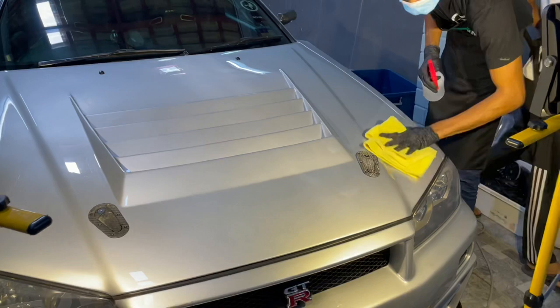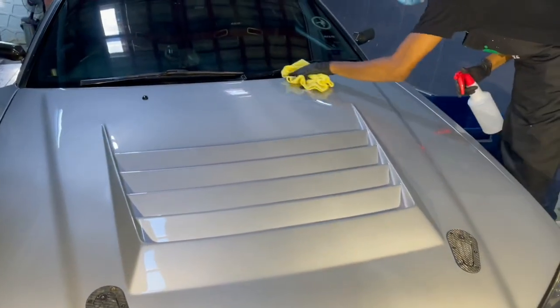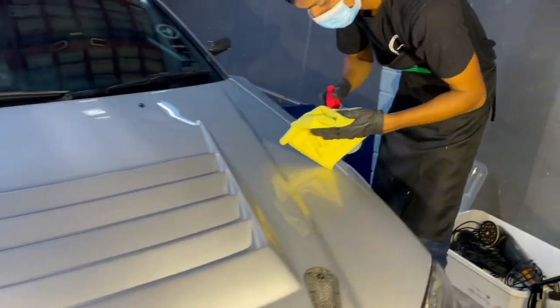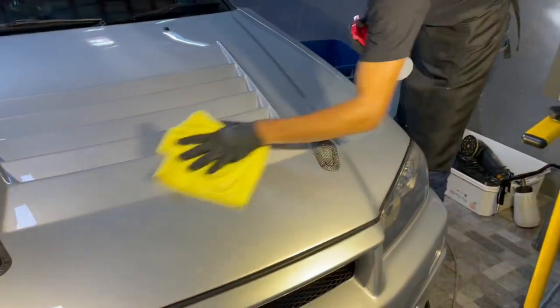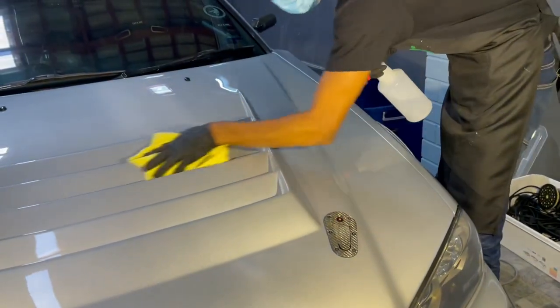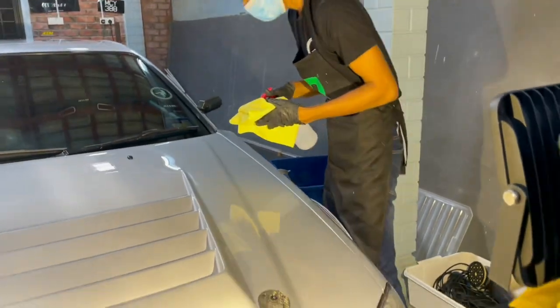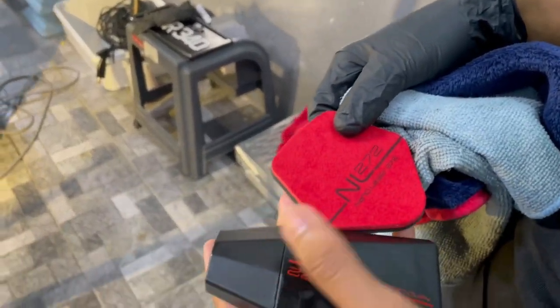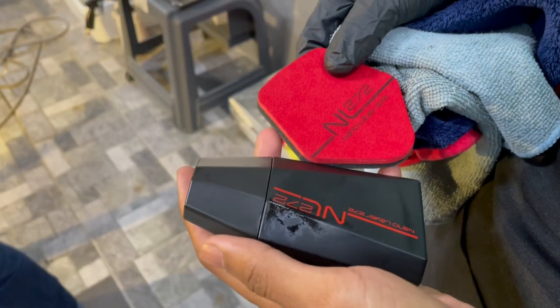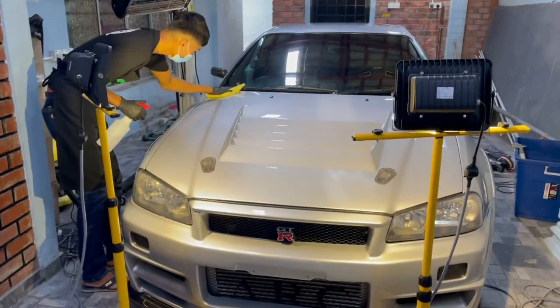Ok sekarang kita dah sampai section kita nak coating. Kereta dah siap, kita dah siap polish. Lepas tu kita dah basuh. Ni sekarang Panjang tengah apply IPA. So dia kena apply IPA dulu. Section yang kita nak coating, tempat tu kita kena apply IPA. Ni kita tengah apply IPA, lepas tu baru kita masuk coating. Barulah cantik. So untuk coating, macam aku cakap tadi, kita pakai brand Nasiol NL272. Brand ni memang terbaik.